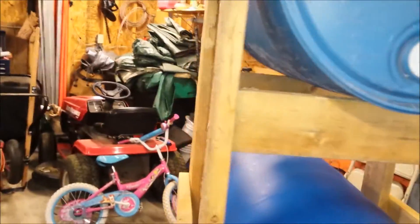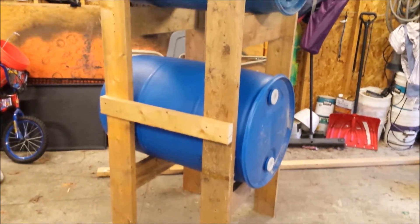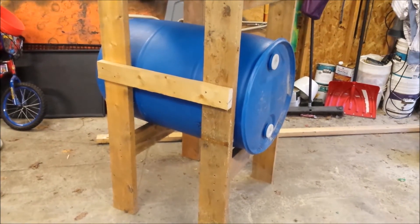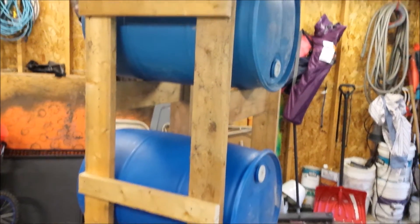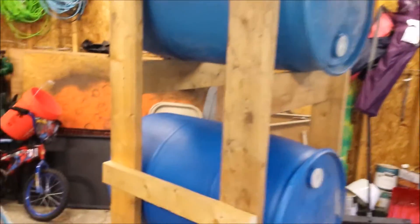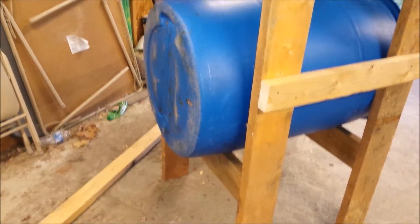Here's kind of a side view — it's nothing major. If I find I need a little more support I'll add some more wood, but I really don't think it's going to work out too bad. That's going to be the frame. I'm going to put it up near the downspout and then figure out a way to rig it up to drain into the top.